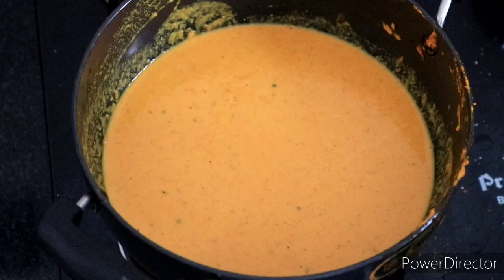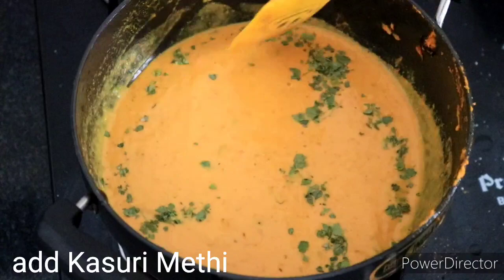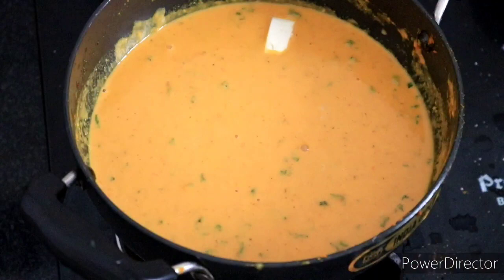Let's add some mix of the sauce. Add some mix of the sauce as they do in the restaurant. Let's add our sauce.